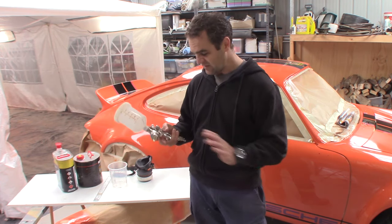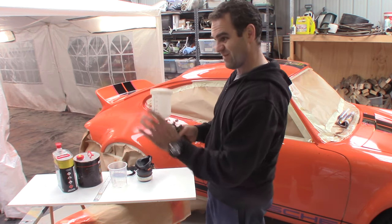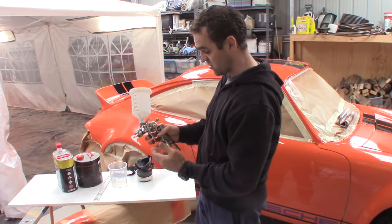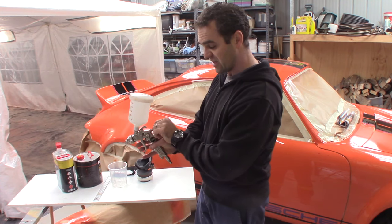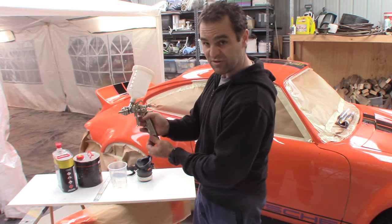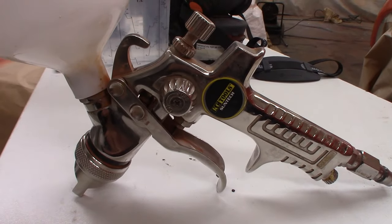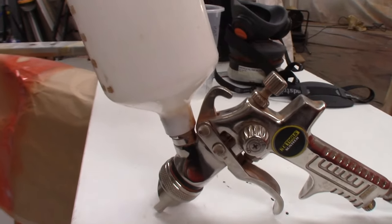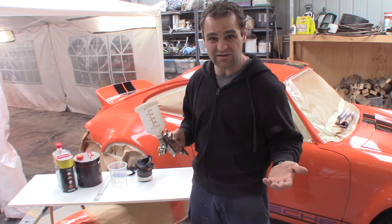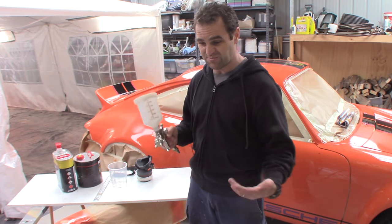These cost just over $100 Australian. The basic workings: we have the fan control here to change from basically a circular jet spray to a fan. You have your needle control, which basically controls the amount of paint and how far you can pull the trigger back each time. And down on the base, you have your air control. I've used lots of different guns, and these seem to be quite simple, quite easy to use, and quite decent. I don't see the point in spending $400 or $500 on a spray gun if you're just doing it at home.